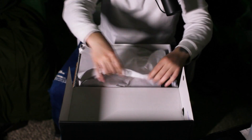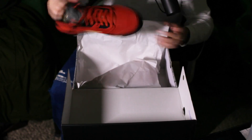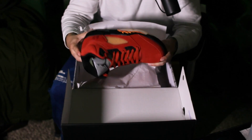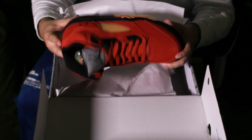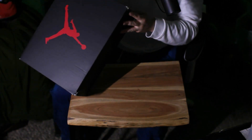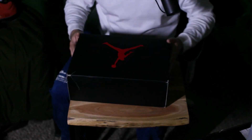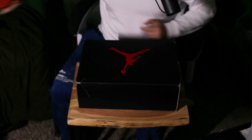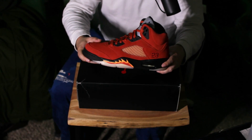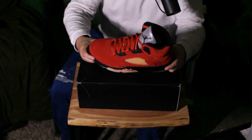Nothing too crazy or exciting about the box, but here we have the Air Jordan Five. It's commonly known on the internet as the Mars For Her, but the official colorway is the Martian Sunrise — Black/Fire Red. That's likely where the Mars For Her nickname comes from. Here it is — the Mars For Her women's Jordan Five. I've wanted this shoe for a while and I'm happy I was able to get it.